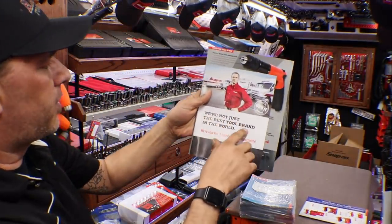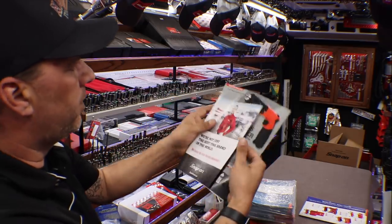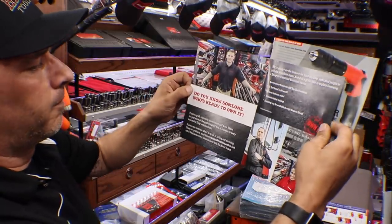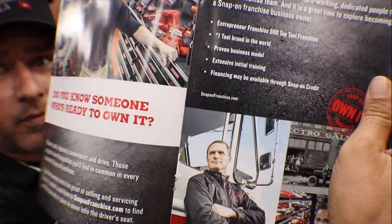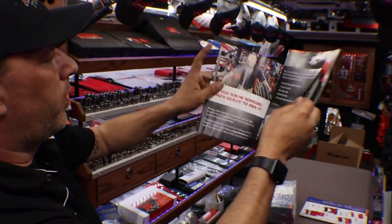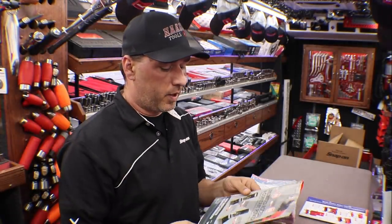'We're not just the best tool brand in the world — we're also the number one franchise opportunity.' Looks like they got a little shout-out page here. They could have taken my picture. 'Do you know someone who's ready to own it?' So yeah, you too could own one of these awesome trucks with all these cool tools.